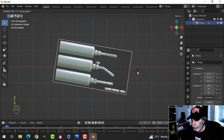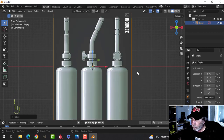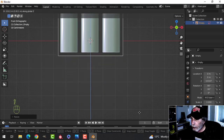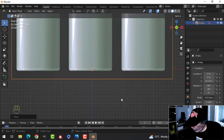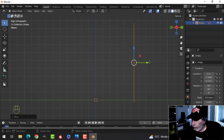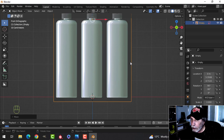I'm going to rotate Y -90 and S2 to scale it up two times. I'm going to bring this up in the Z and set it right around the bottom here — you may have to adjust that. I also want to look from the side and move it back in the Y out of the way. Okay, so here we go, we're going to start modeling this thing.